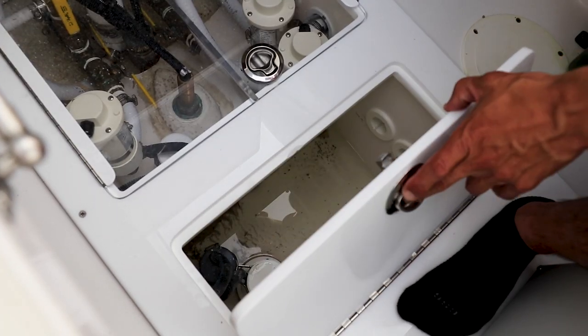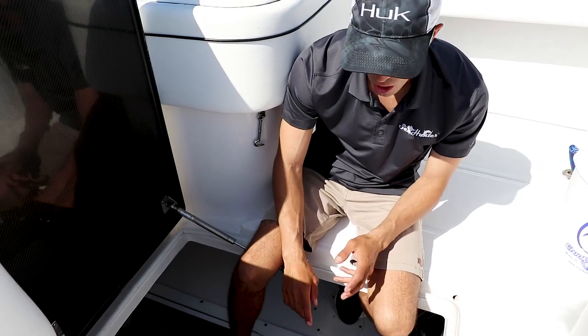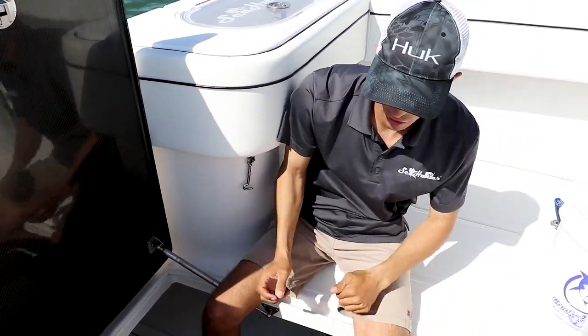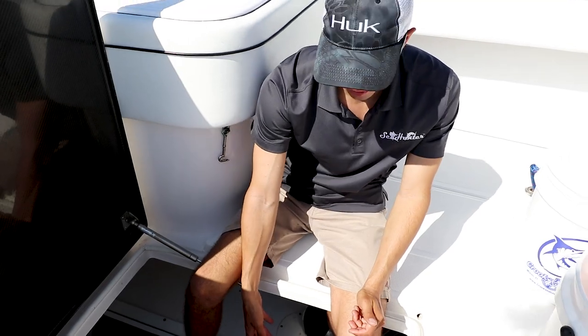Our sump box is connected to all your fish boxes, your forward live well — you have two back here and three up front — plus your rod lockers; it all drains into here. It has a macerator connected to it as well as a bilge with a flow switch.